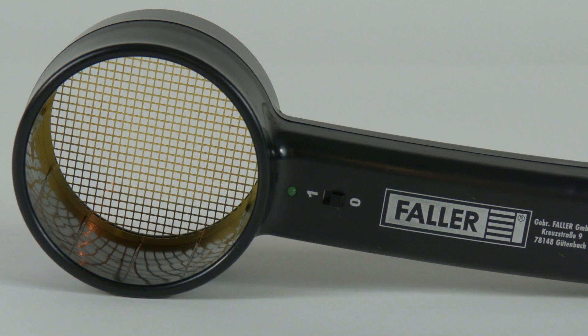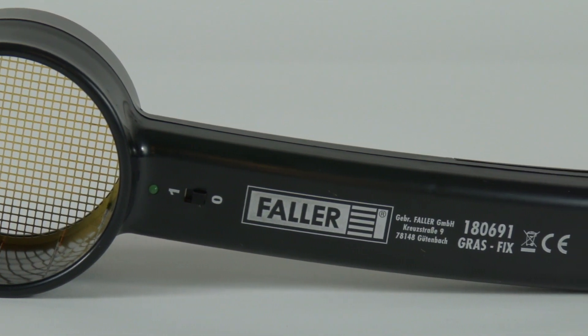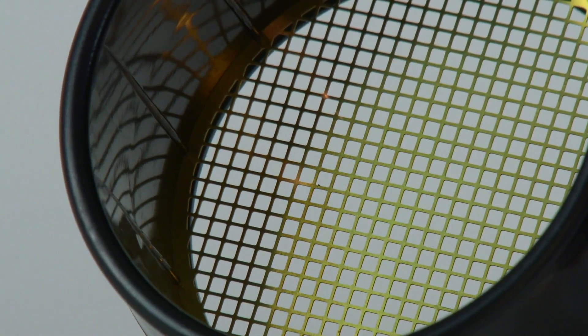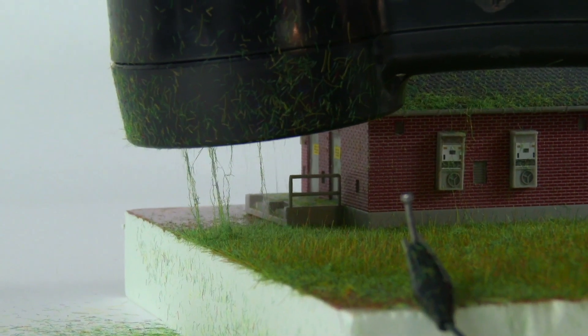The Faller GrassFix has a secondary output of around 5400 volts. Compared to other manufacturers who advertise with higher figures, the GrassFix only applies load when the fibers exit the device, resulting in a higher effect than comparable devices.